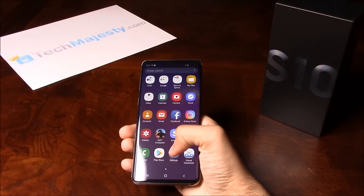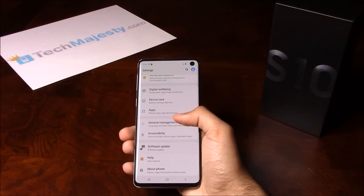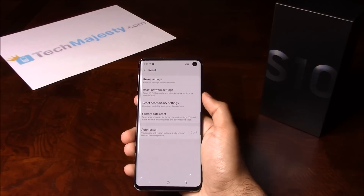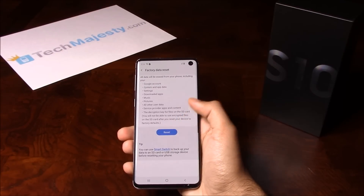Go ahead and slide up, click on Settings, then scroll down to General Management, then click on Reset, then click on Factory Data Reset.